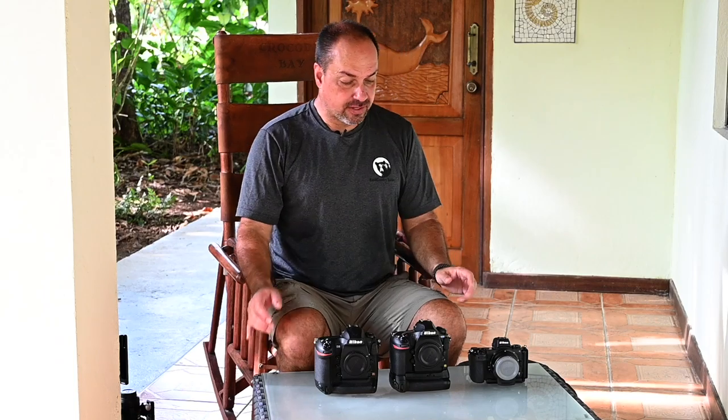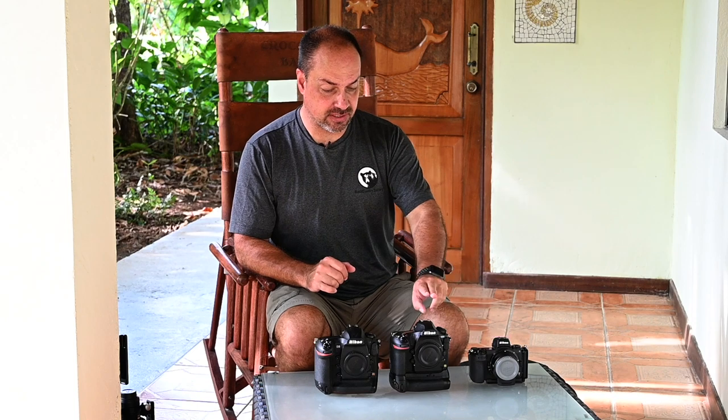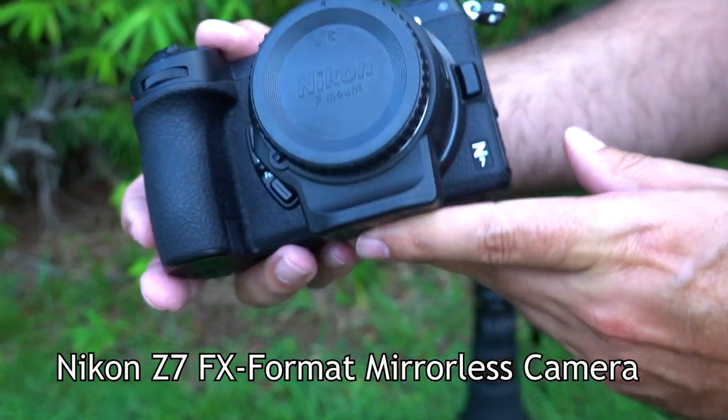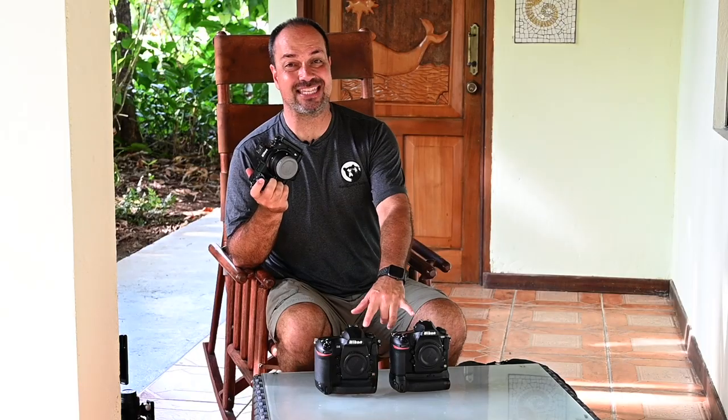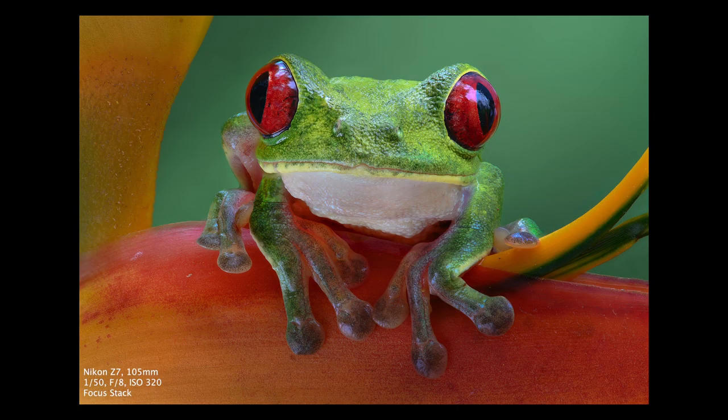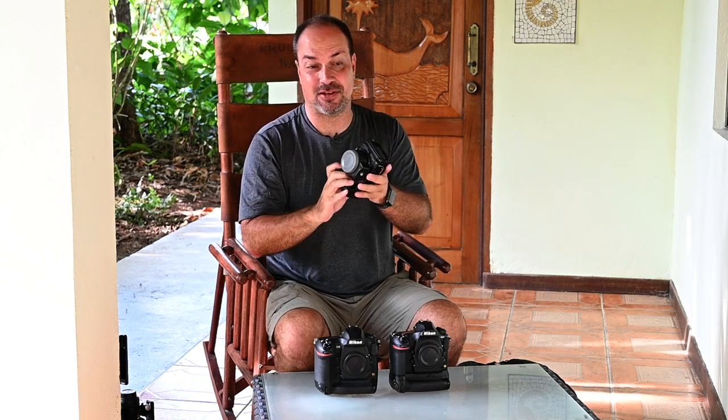Now let's look at the three cameras: the Z7, the D850, and the D5. Starting with the Z7 — it's not my favorite wildlife camera, but it's a phenomenal macro camera. It does focus stacking faster than the D850, and I love being able to move the autofocus point all over the viewfinder for macro shots. It's my favorite macro camera ever — I deliberately carry it as an extra just because I like doing macros with it so much.